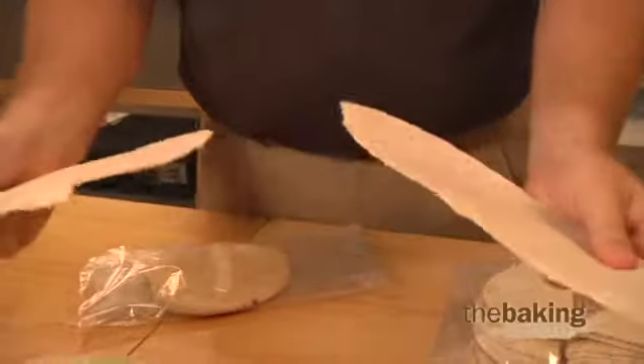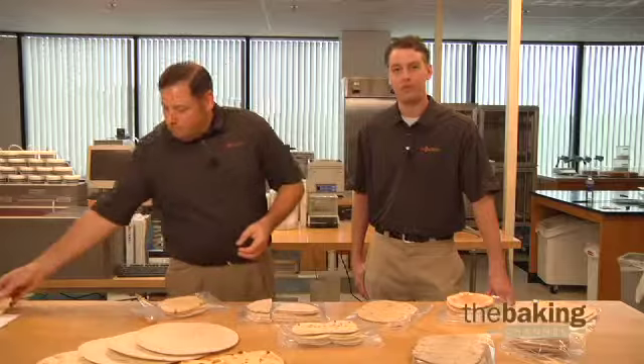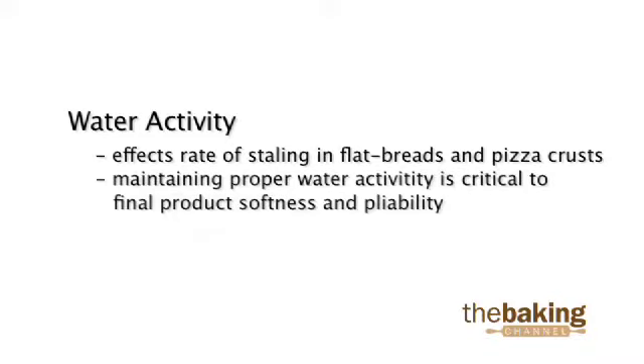There are several things that we can do to assist bakers in resolving this product quality issue. Water activity, or the amount of water in the finished product, greatly affects the rate of staling in flatbreads and pizza crusts. Maintaining proper water activity is critical to final product softness and pliability.